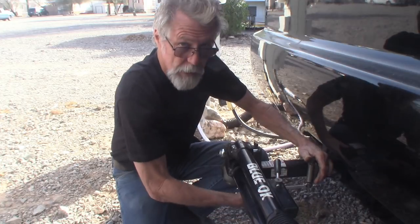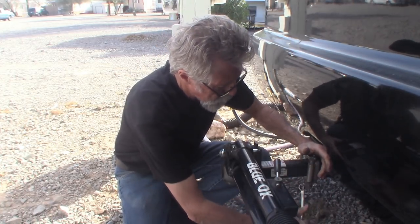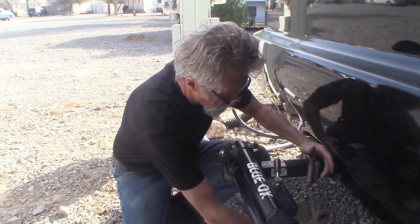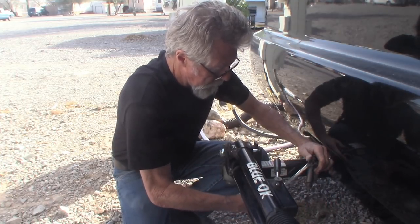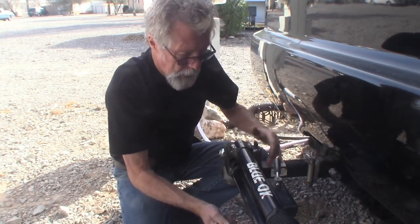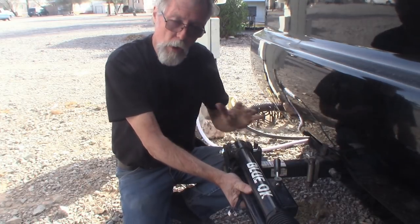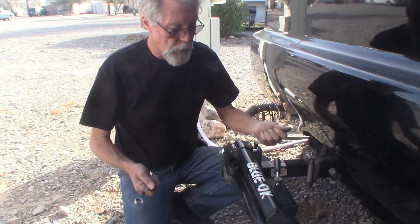I pull a full-size Dodge truck behind my motorhome. You're supposed to torque these at about 25 foot-pounds, and with this wrench it's pretty easy to hit that. Just get these tight, and then you've got the most solid hitch. It eliminates all that walking around.